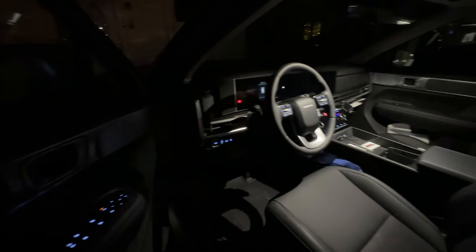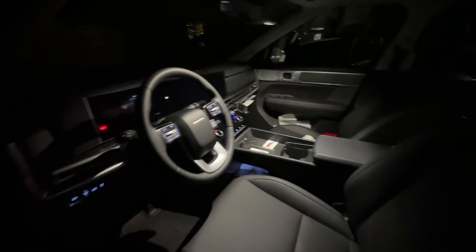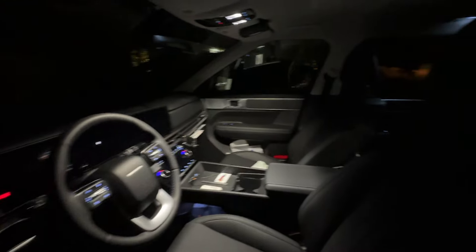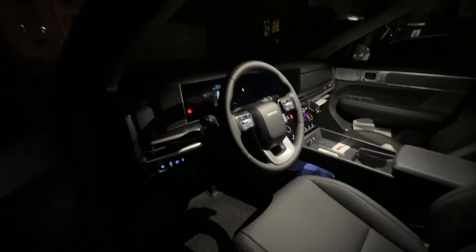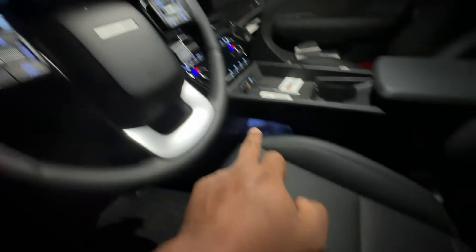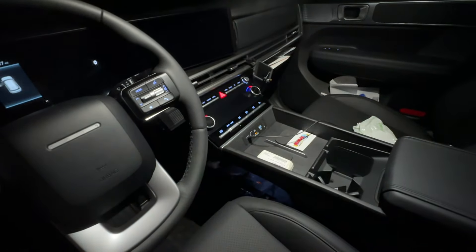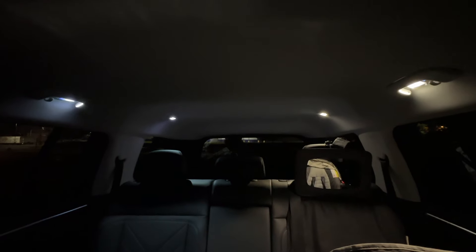It has pretty good light all around inside. This is the SEL four-wheel drive model — it's a hybrid and it does not have any ambient light, but it has pretty good light. All the buttons are backlit everywhere. The interior lights are pretty cool, and I like the fact that on the third row they give light on both sides. Sometimes you only get one in the middle, but not in the Santa Fe.